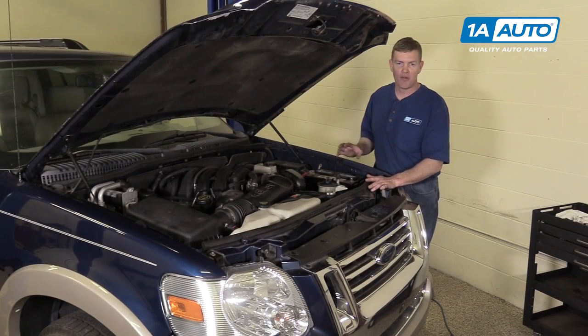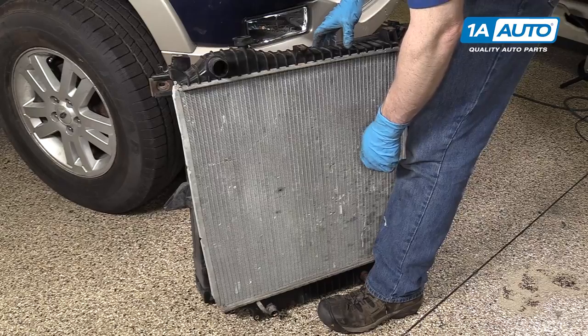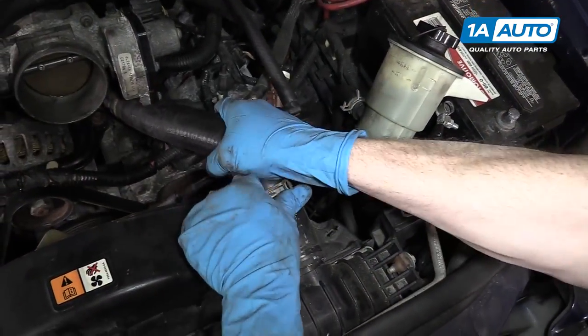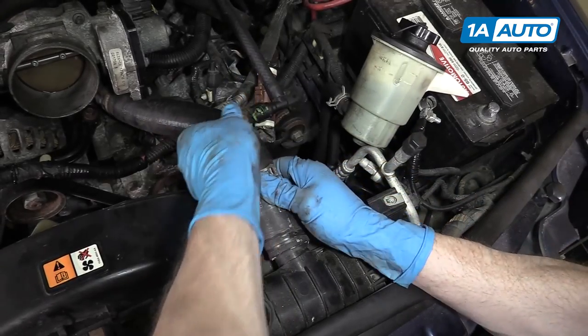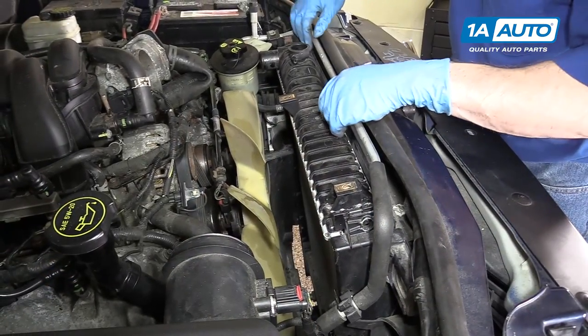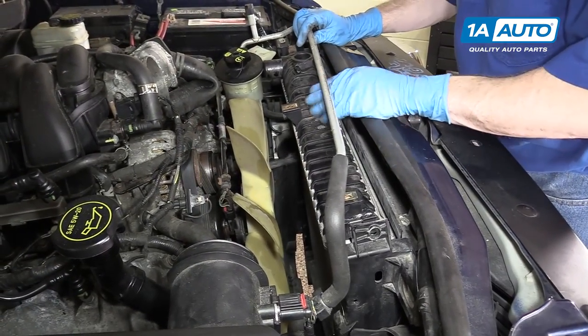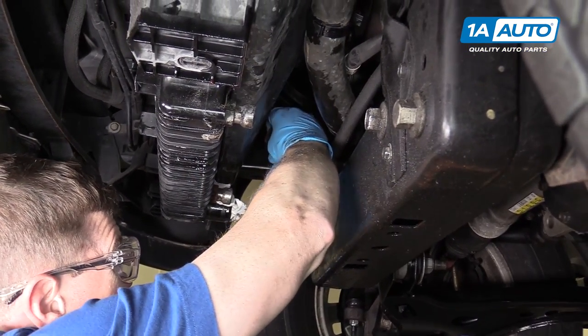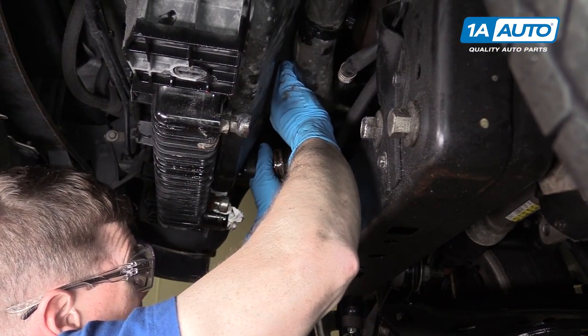In this video, we're going to show you how to replace the radiator in this 2006 Ford Explorer. This vehicle has the 4.6 liter V8. Please click subscribe and check out all our other videos for Ford Explorers as well as other makes and models. For all your parts needs and for a radiator for your Explorer, check out 1AAuto.com. The link is below in the description.